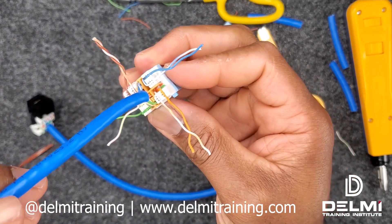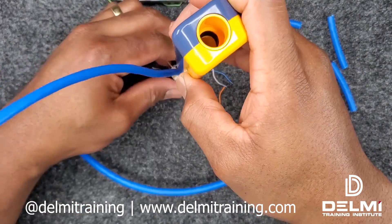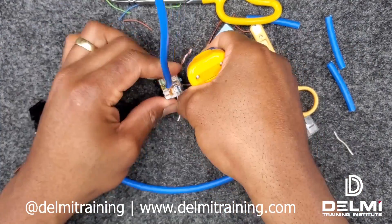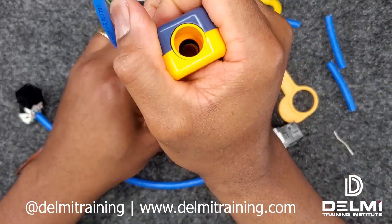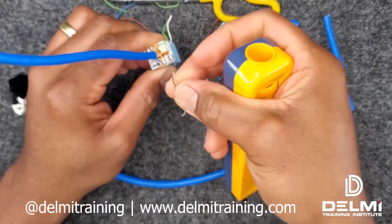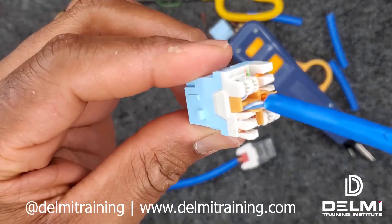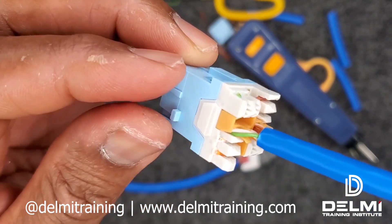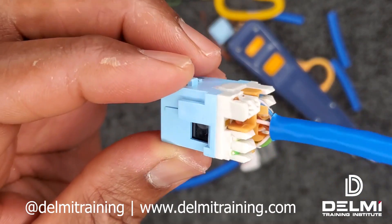All the cables are in their respective grooves, which means it's ready to be punched down. I'm going to take my 110 punch down tool. As you can see, my cable has been terminated very nicely.